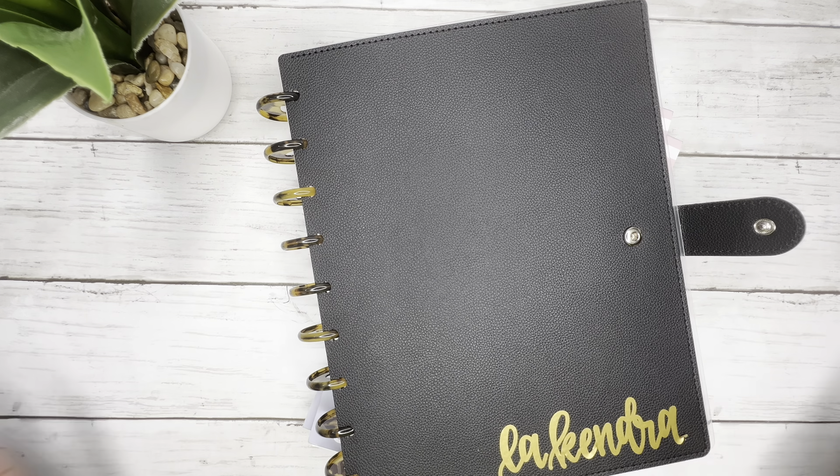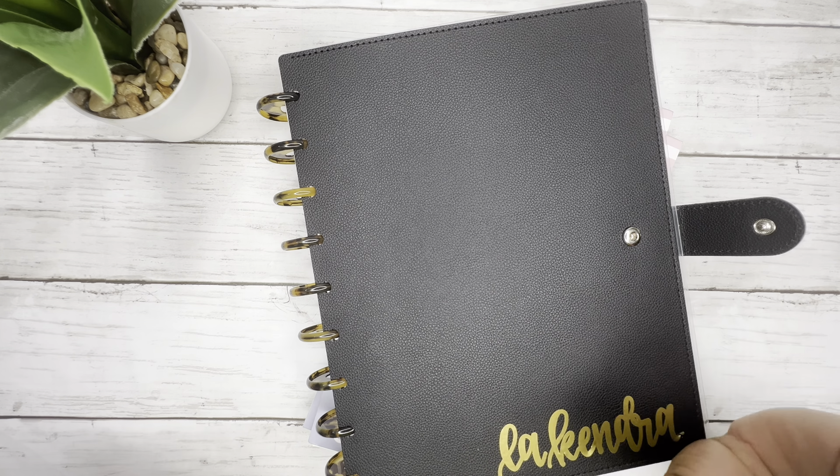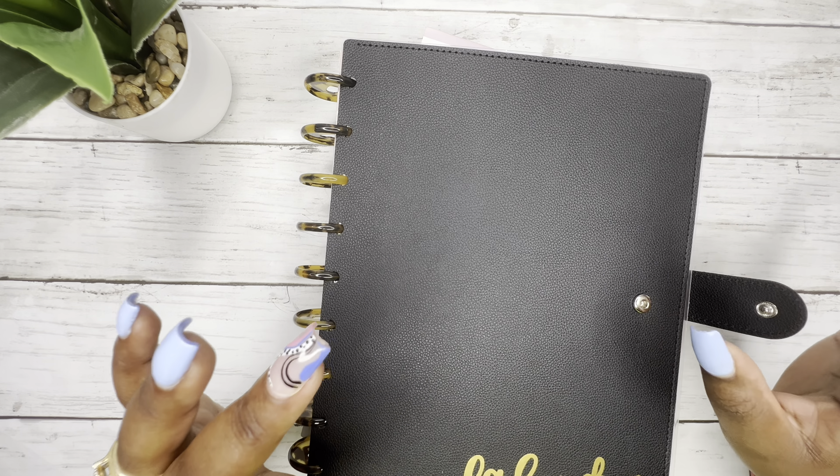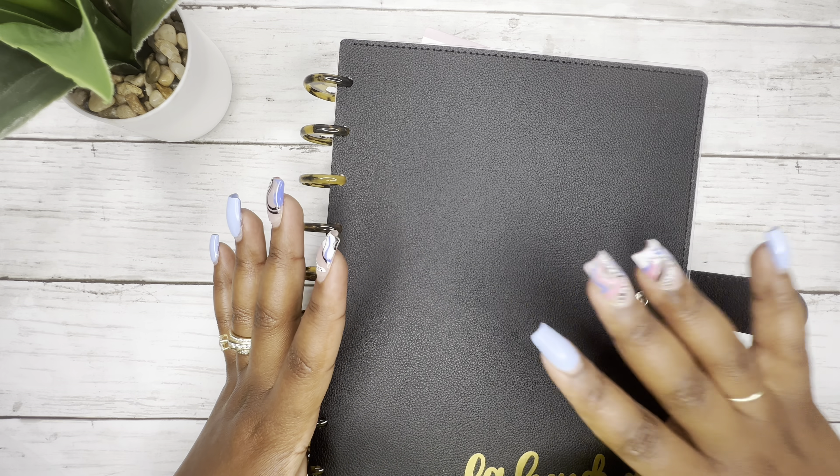Hey y'all, this is Kendra from Kendra with the Plan. If you're new here, welcome welcome welcome. If you're returning, thank you for coming back. I do appreciate you guys. Today I'm gonna do something I want to say I've never done before on this channel, but I might have and I just don't remember, so if I've done it, it's been a really long time.